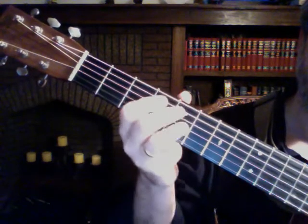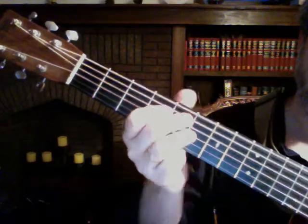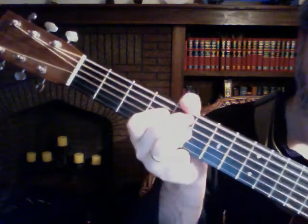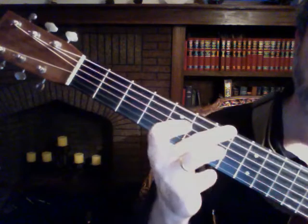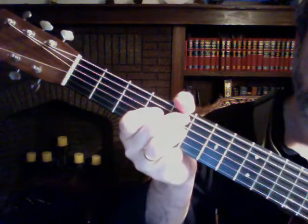And now right to the D7th. You can use your thumb at the top if you want to. So all we did, instead of doing all 4 chords of part 2, we just did 3 of them. We skipped the E7th and went right from the G to the A7th to the D7th.